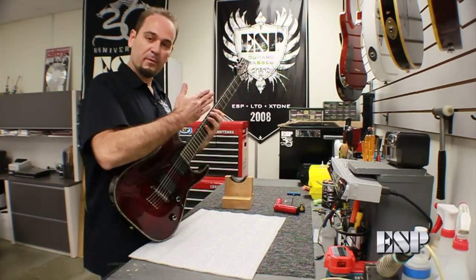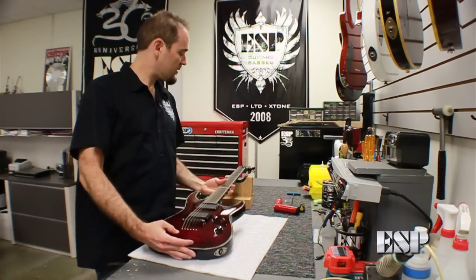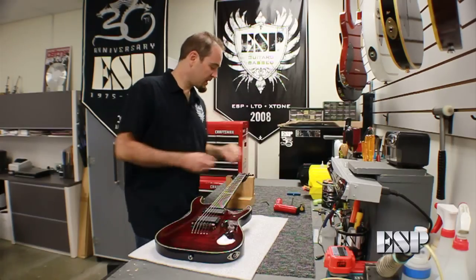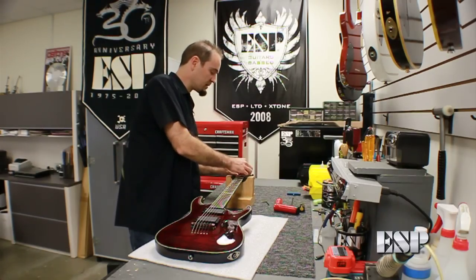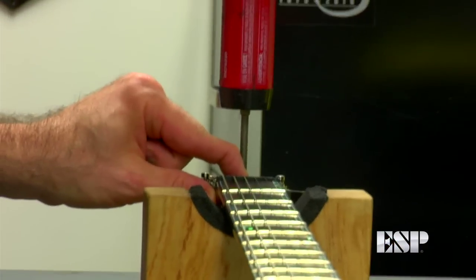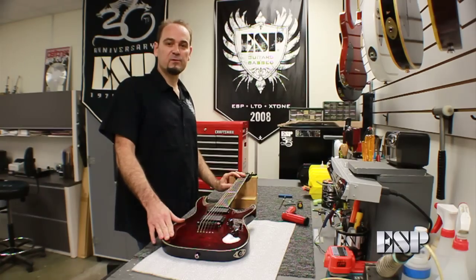The strings have come up a little bit. The neck has straightened out, and there is no more back bow in the neck. And that's how to adjust your truss rod if you have a back bow in your neck. After we're done, we will put this truss rod cover back on and just tighten that down. And we are done with that. Thank you for tuning in, and we'll see you next time on ESP's Tech Corner.